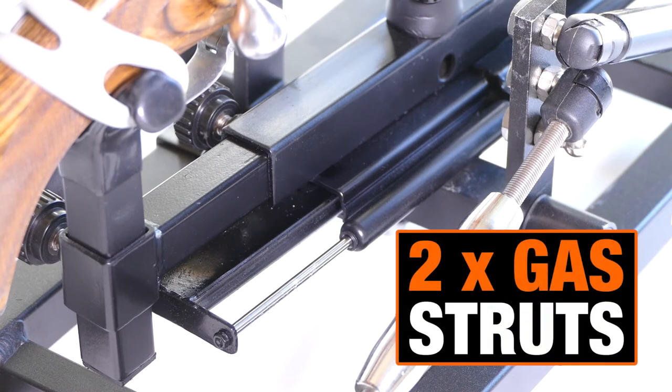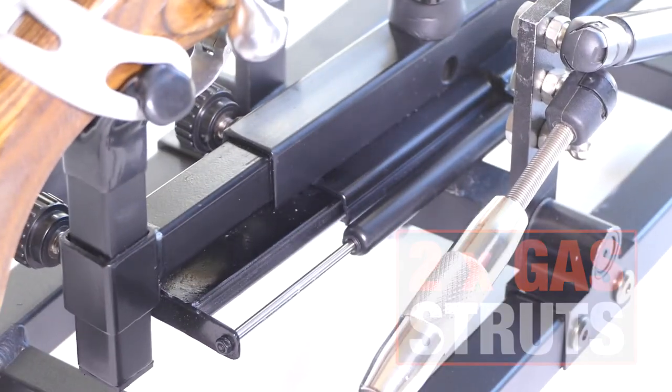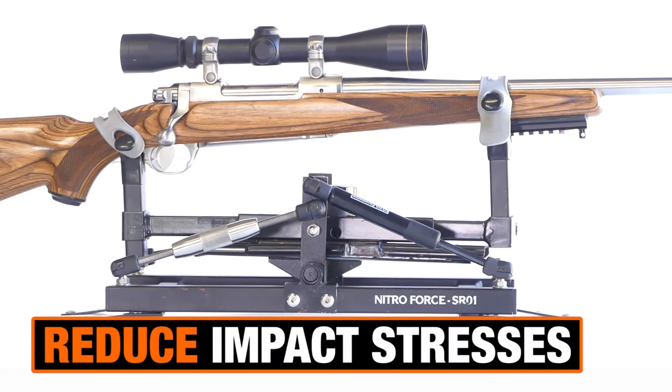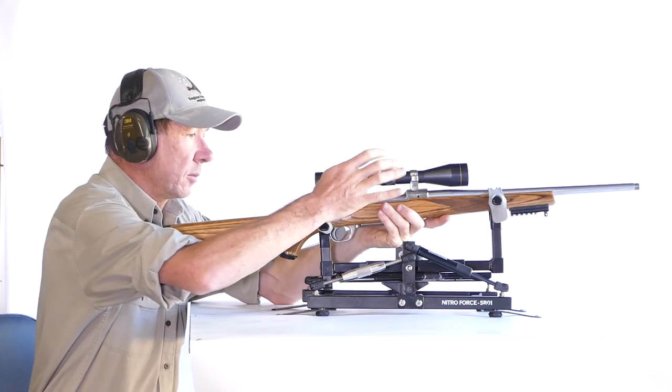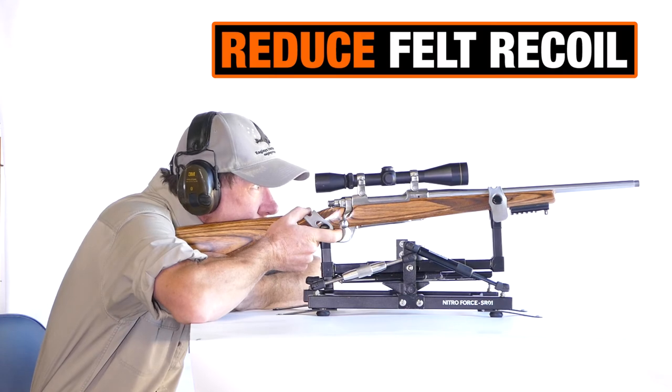It consists of sliding rails controlled by two gas piston struts which compress under the pressure of recoil. This allows the rifle to slide backwards independent of the NitroForce base, reducing impact stresses in the system. At the same time, the recoil damper reduces the recoil that your shoulder would otherwise have to handle.